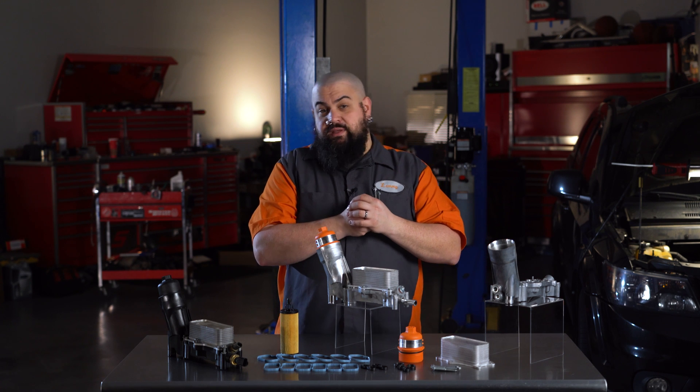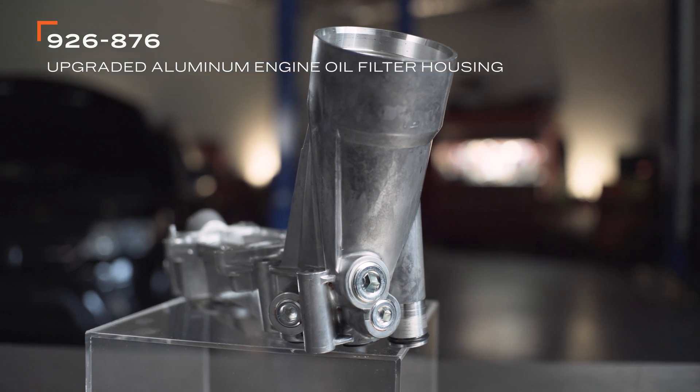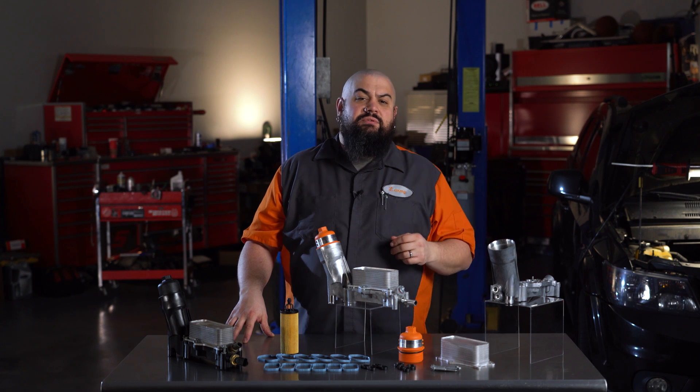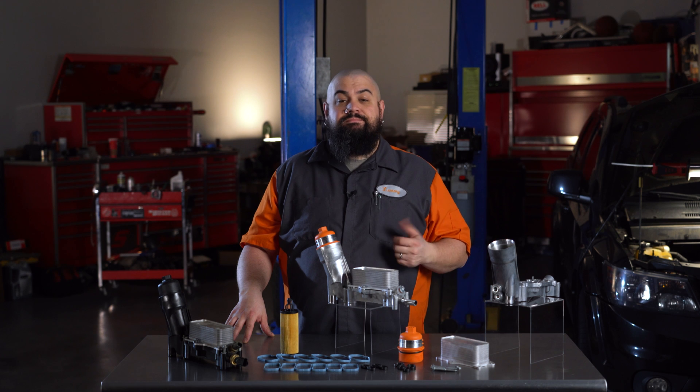So we created a solution for the Pentastar leak. We originally developed a housing kit for later model vehicles, but when technicians and owners began asking for a solution for the earlier generation, we knew we had to step in. Pentastar engines older than the 2014 model year use a different design and we now have a repair solution for those as well.